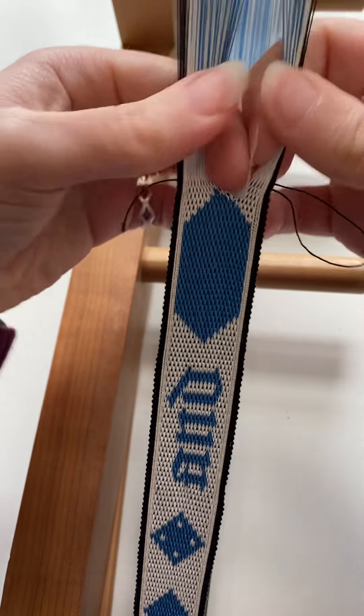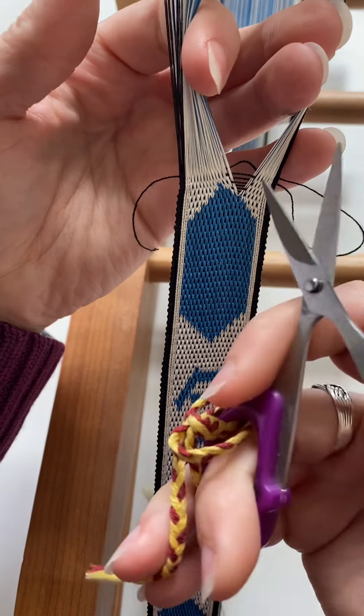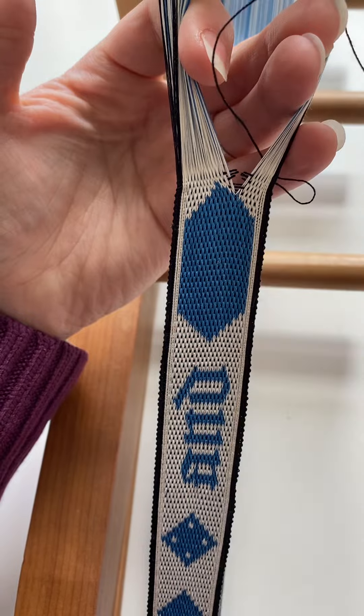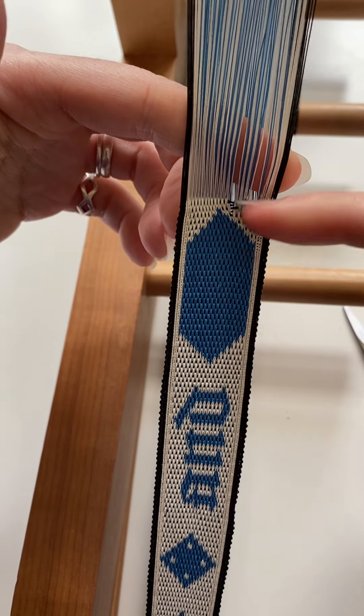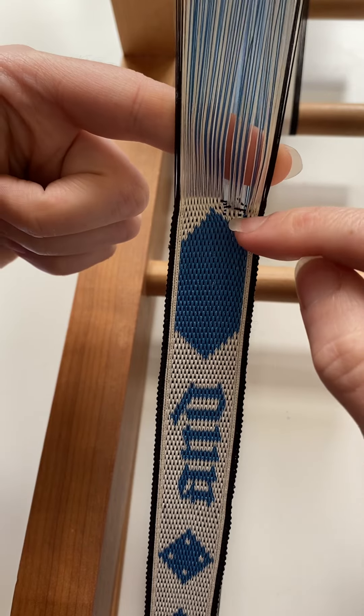I gently push the warp threads apart and that gives me access to the weft, which I can just cut, and then bit by bit pull the weft out and then turn the tablets until there's no twist in between them and the next shot of weft that I haven't cut.